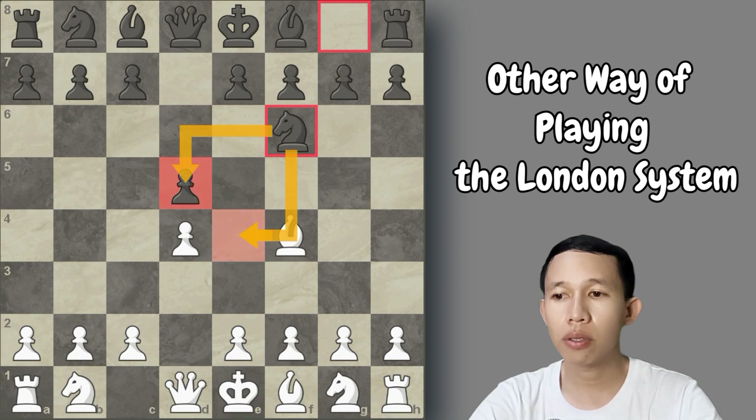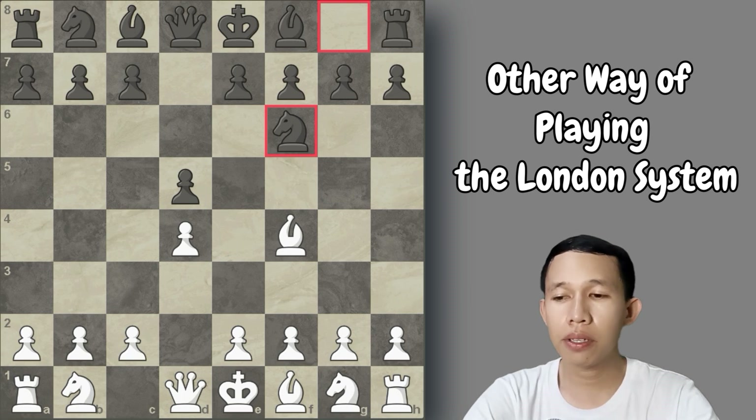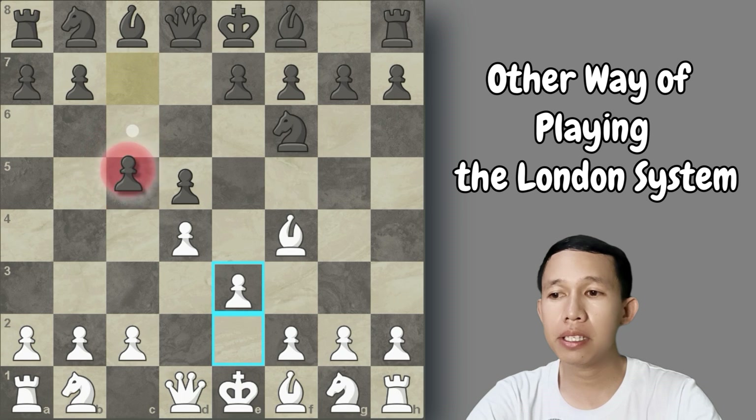Most probably the opponent will reply knight to f6, defending and controlling the d5 and e4 squares, while also making it easy to castle kingside. The continuation is to play e3. After that move, most players playing Black, especially when they encounter the London System, will play c5 — this is the anti-London, striking immediately at the d4 square.